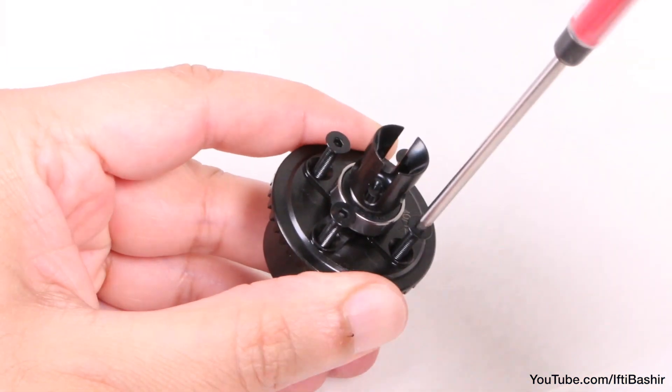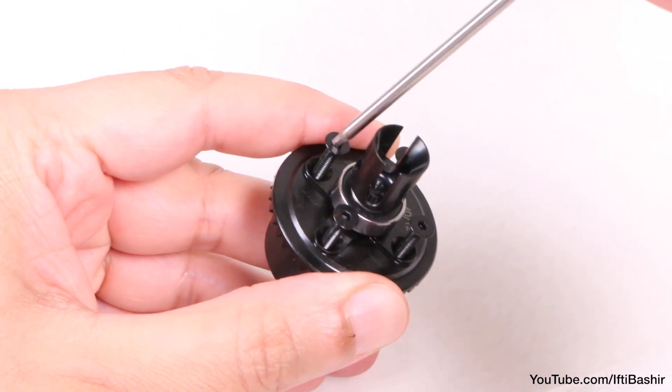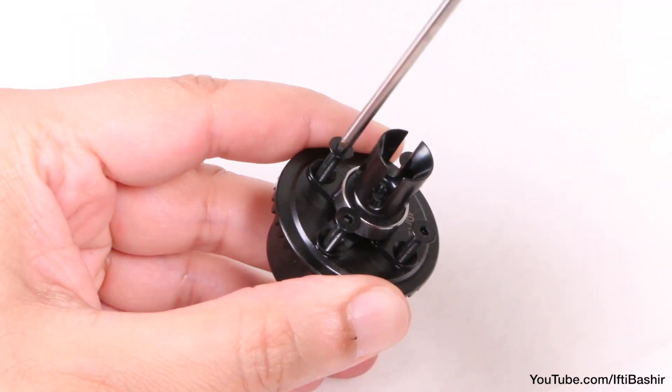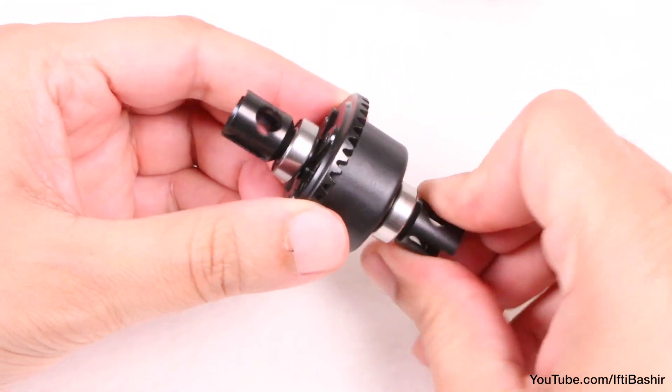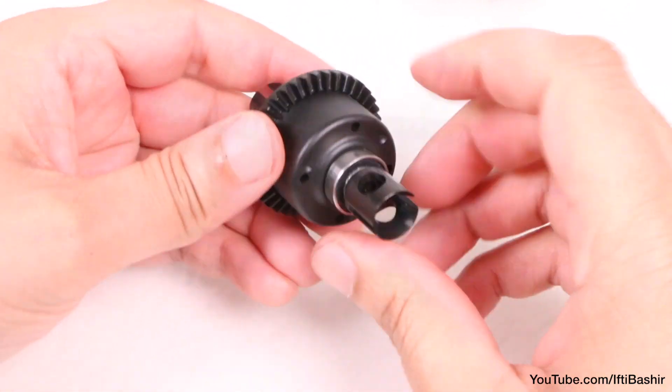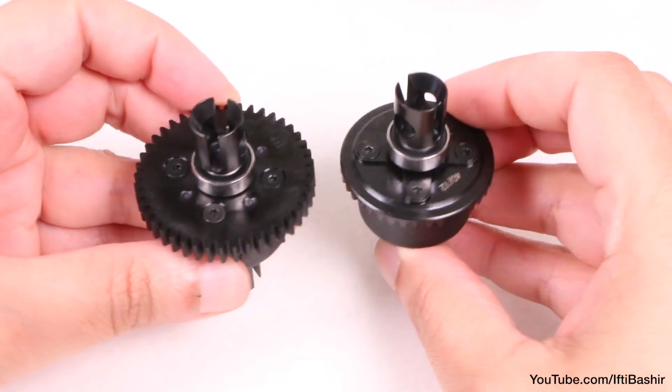Before tightening down all four screws corner to corner, being careful not to over-tighten too much. And that's the front differential done, turning nice and freely, and ready to place alongside the spur gear for later use.